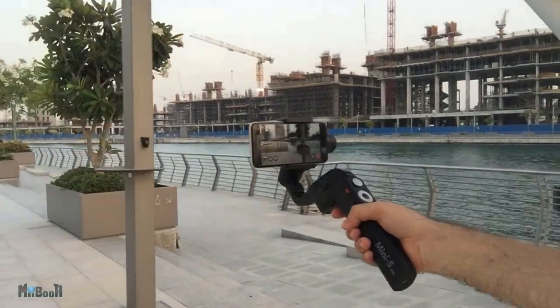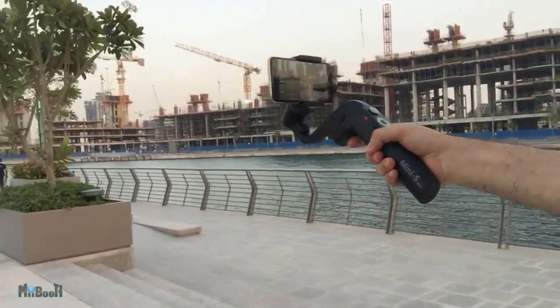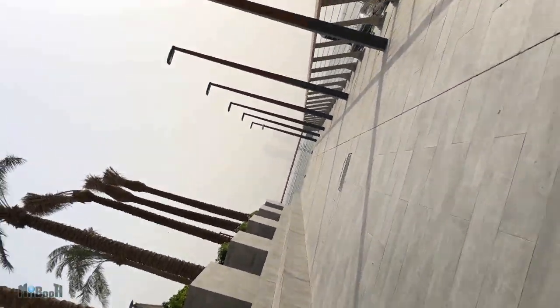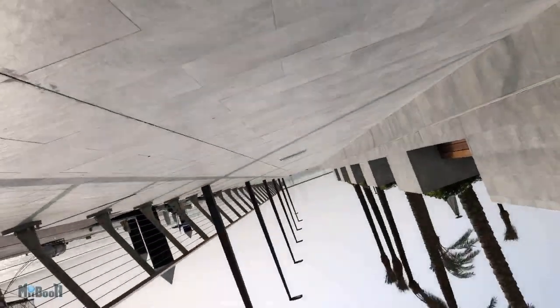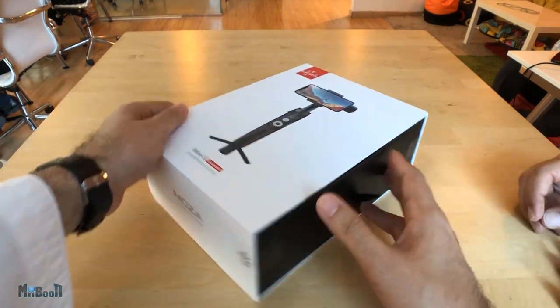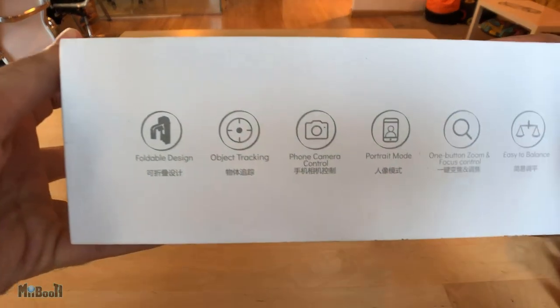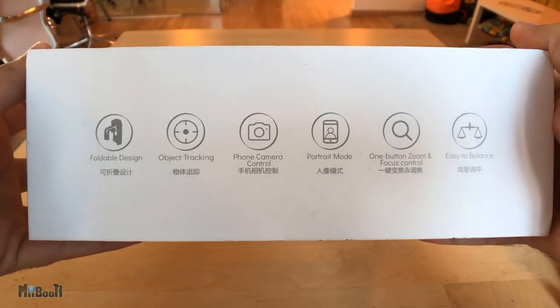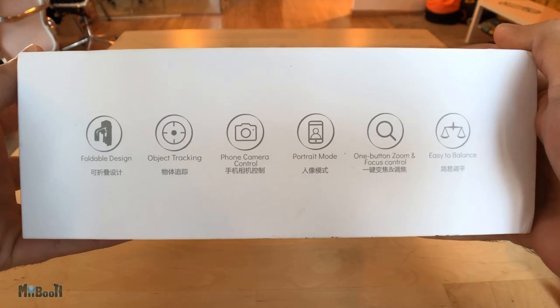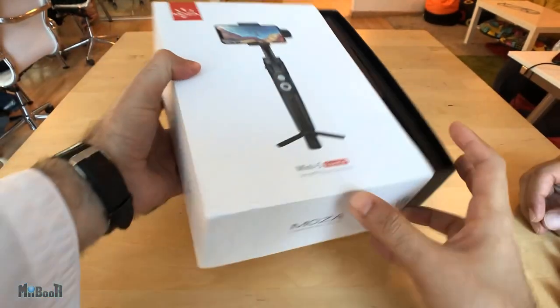It's amazing how affordable technology has become — what was once a tool for the professionals is now the gear of the ordinary. The Gudsen Moza Mini S goes for mainly $79 and it is probably the only gimbal that can fold in half and yet has some amazing functions. The box itself is smaller than other gimbal packages, with all the main features mentioned on the side: foldable design, object tracking, app control, option to switch to portrait mode and one-button zoom control.